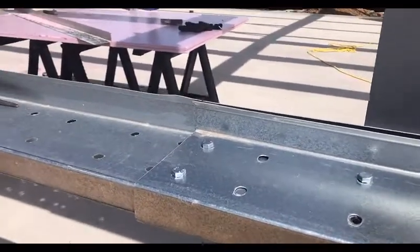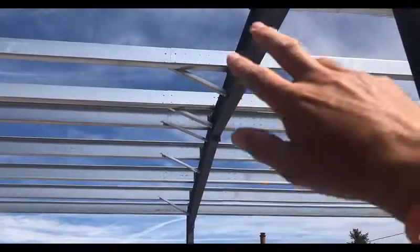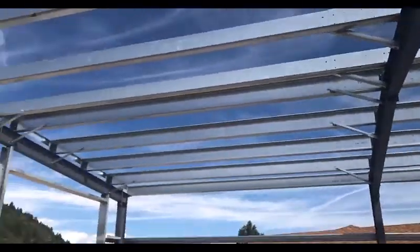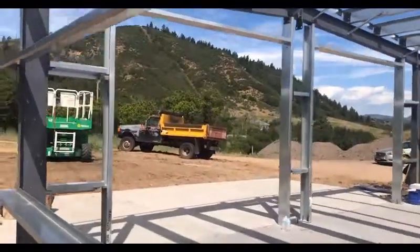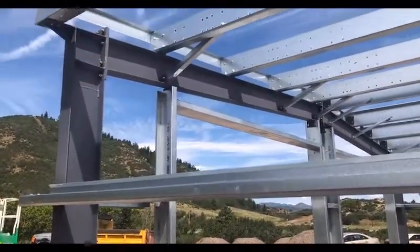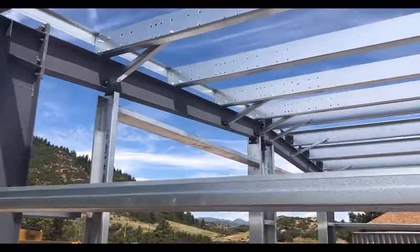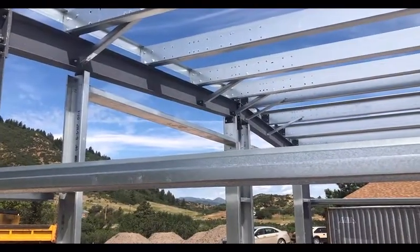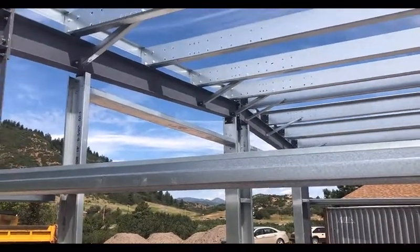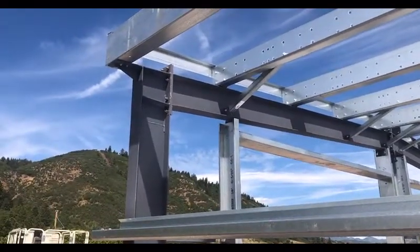On the end walls, you want to put all four bolts in if you can. Our plans show two, but we do provide enough hardware for four. The engineers really like it when you have four bolts out there on the end walls, but it is not necessary.